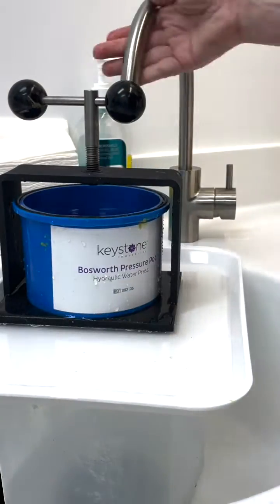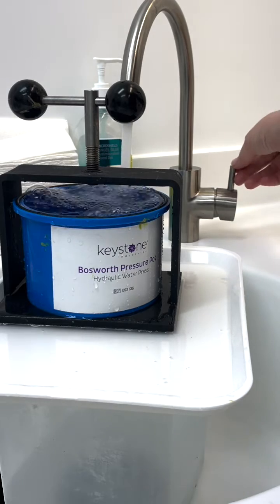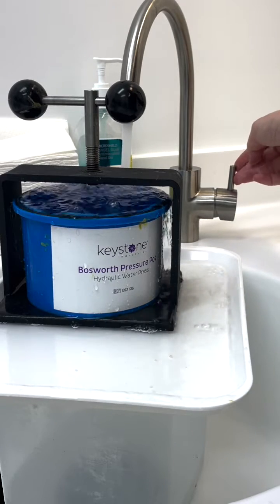You'll want to get yourself a hydraulic water press — they are a game changer. Fill it with room temperature water and make sure it's all the way to the top.